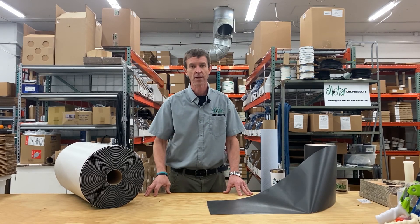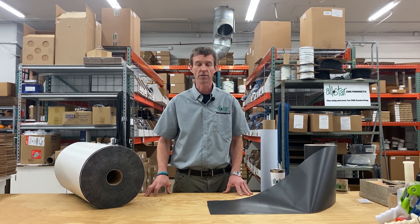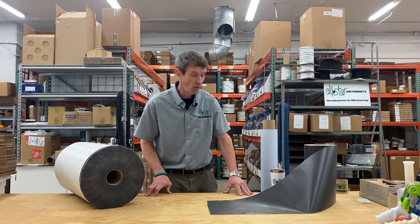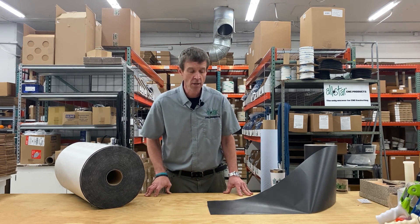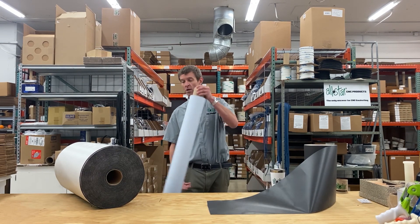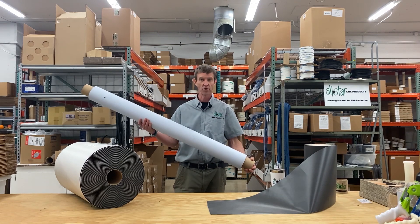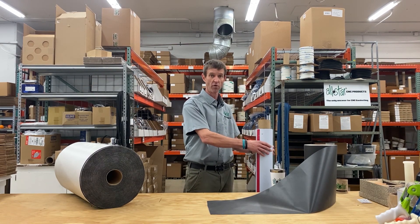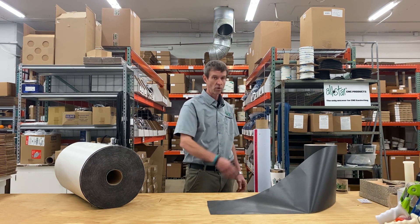So there you have it — a quick overview of why our customers have utilized cover gasketing for small repetitive parts with great success. We supply it to customers in three different ways. We have our spoil board covers, which are standard rolls on the shelf, ready to ship — typically enough material to do a standard fixture board for a 4-by table.